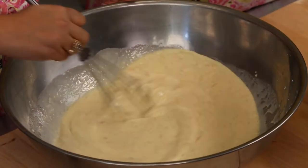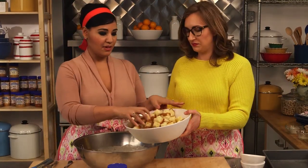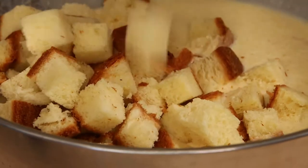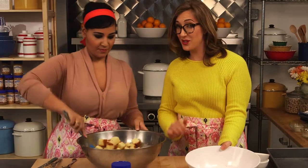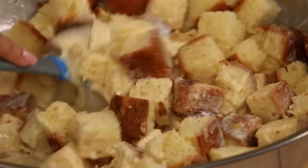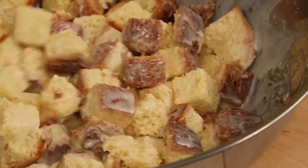Now add those bread cubes. I'm using brioche for this — I got a big loaf, cut it up into about one-inch cubes, nice big chunks. But you can really use any kind of bread, like challah or even just a regular loaf of sandwich bread. You want about a pound of it. When I'm feeling extra decadent, I also love to use croissants. Just toss it to make sure all those bread cubes get covered in this peanut buttery goodness. Then once you do that, leave it on the counter for 20 to 30 minutes — just want it to soak up all the goodness. The staler the bread, the longer it needs to soak. If you're using fresh bread, it's going to be super quick.